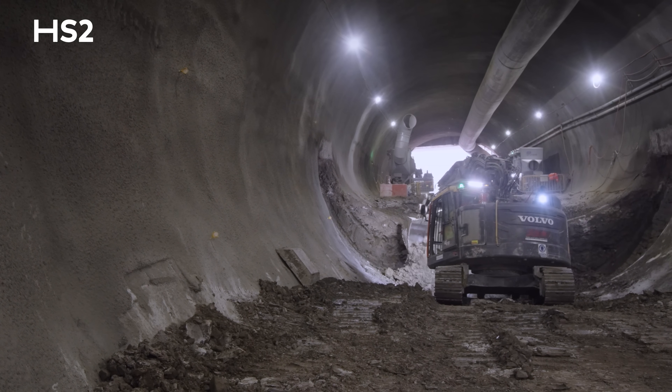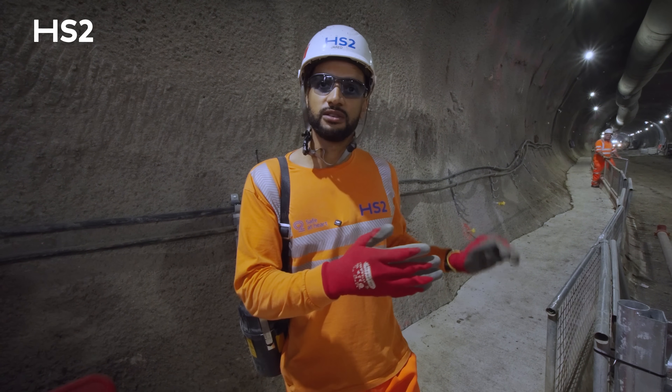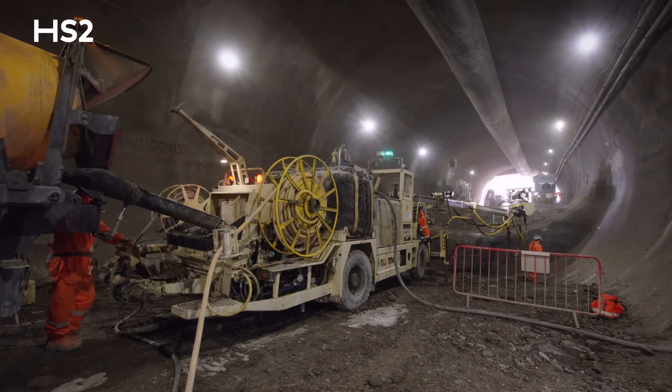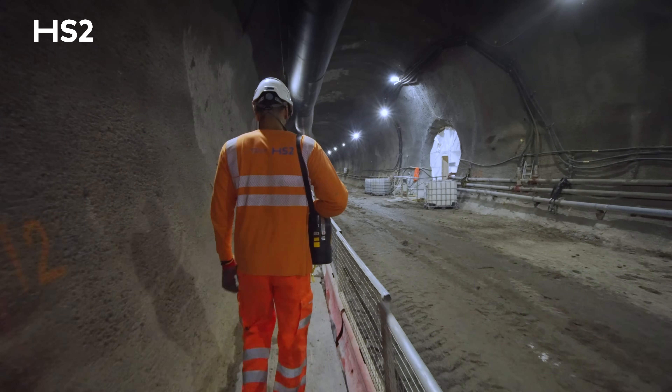Typically we excavate the ground in one-metre sections. Once the ground is excavated and the clay is removed, we then apply a section of spray concrete lining, and this thickness varies from about 300 to 450 millimetres thick. The reason we only excavate at one metre is due to the geology — based on the ground conditions, that's what we are allowed by the designers.